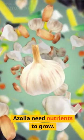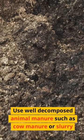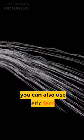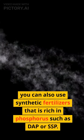Step 3: Add nutrients. Azola needs nutrients to grow. Use well-decomposed animal manure such as cow manure or slurry. You can also use synthetic fertilizers that are rich in phosphorus such as DAP or SSP.